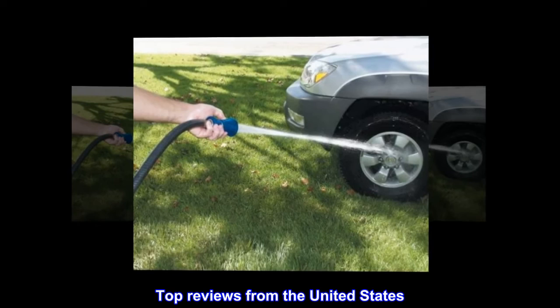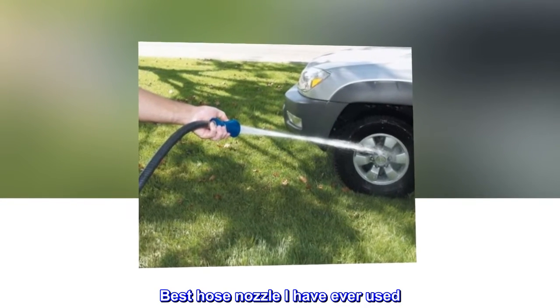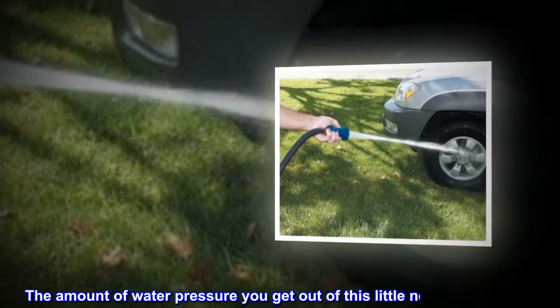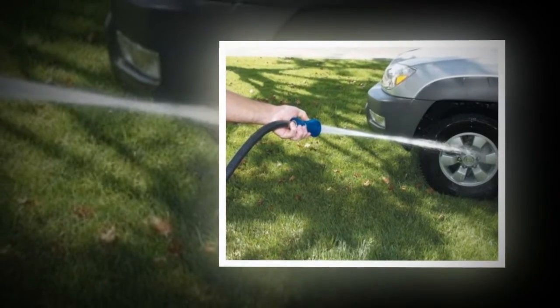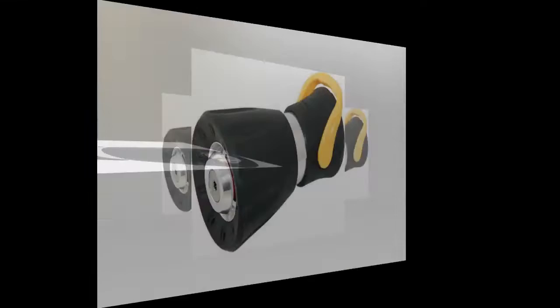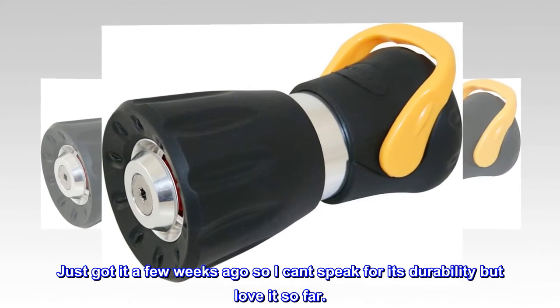Top reviews from the United States. Best hose nozzle I have ever used. Worth every penny. The amount of water pressure you get out of this little nozzle is amazing. Easy to use and can't beat the price. Just got it a few weeks ago so I can't speak for its durability, but love it so far.